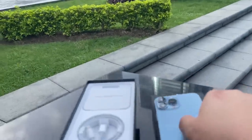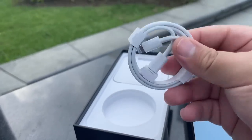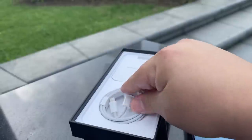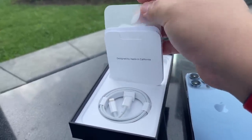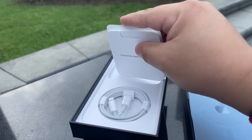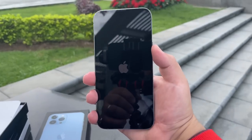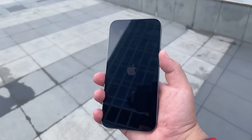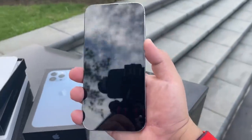Let's see what's inside the box before we continue. Pretty basic guys — you have your Lightning to USB-C charging cable, designed by Apple, and we do have a sticker. There's the sticker. Turning on the phone — there it goes. Quite a bit of glare here but you can see it is turning on. Just stunning.